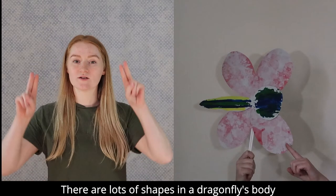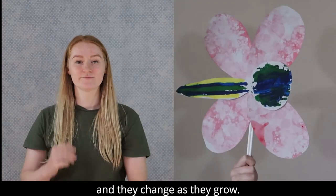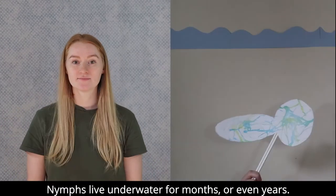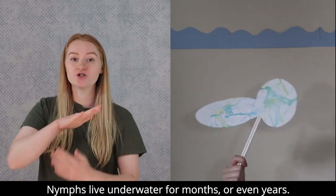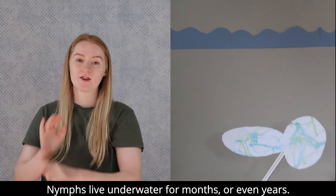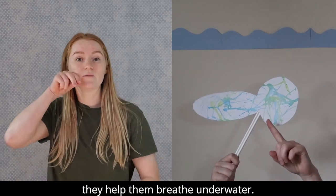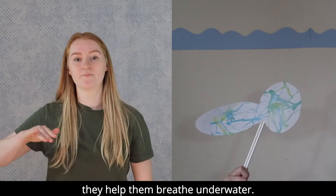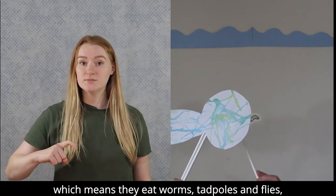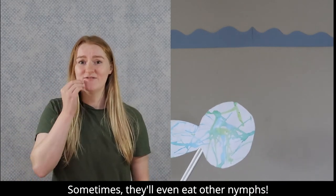There are lots of shapes in a dragonfly's body and they change as they grow. This is a baby dragonfly — their proper name is a nymph. Nymphs live underwater for months or even years. Nymphs' bodies have a lot of lines on them, which help them to breathe underwater. Nymphs are carnivores, which means they eat worms, tadpoles and flies to help them grow.